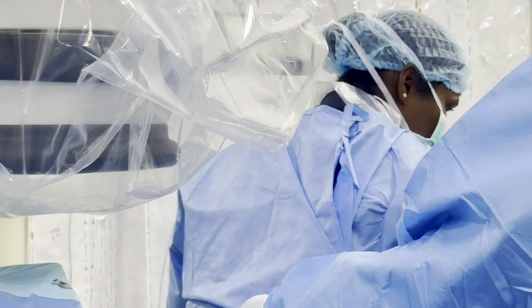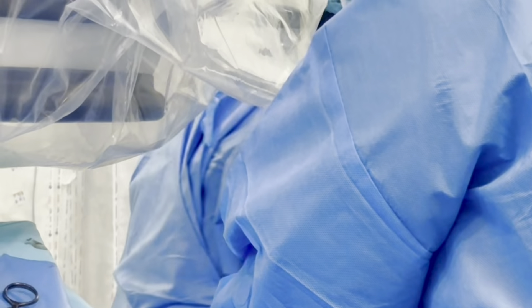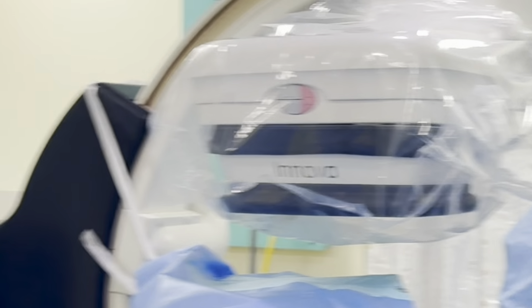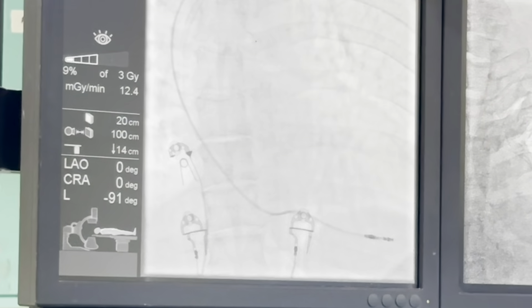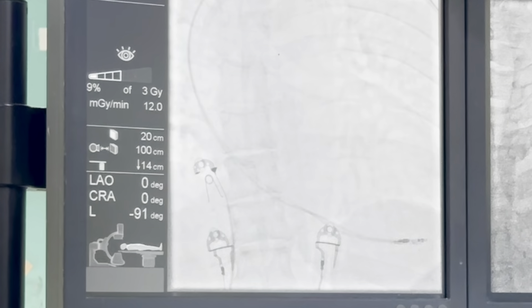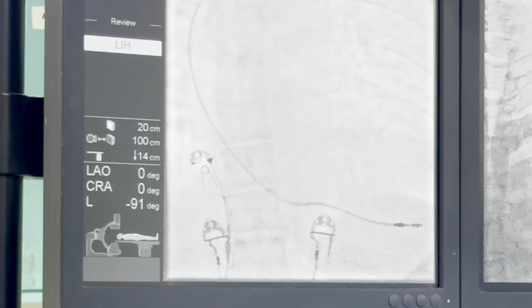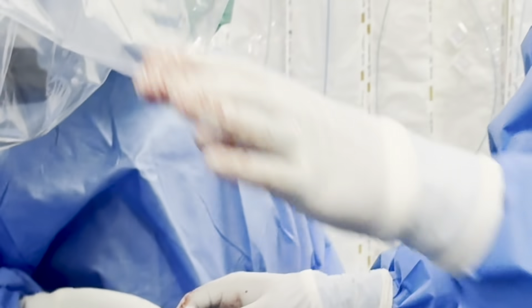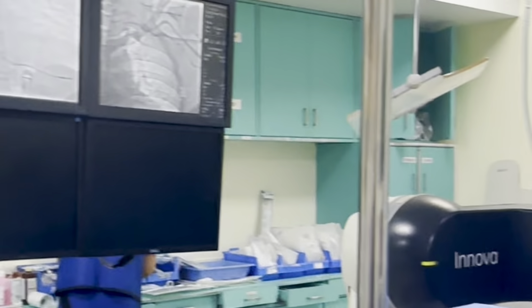Give us the flush. In the RA you need to flush it. It has been flushed earlier also, and now we will flush it again. This locator sheath will now take it into the RV to the desired location. Go to RAO, RAO 30 degrees.